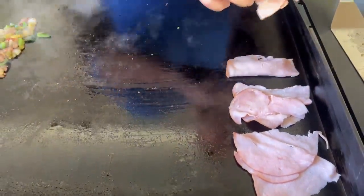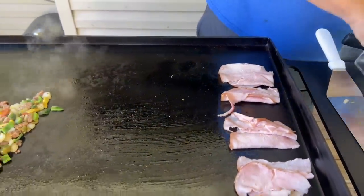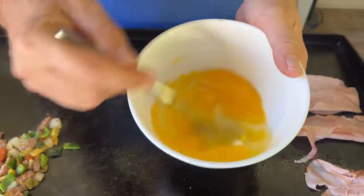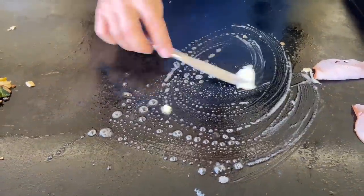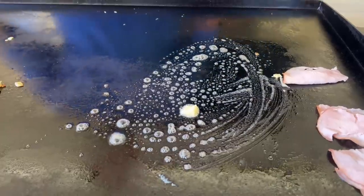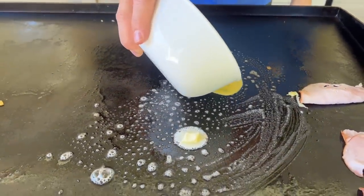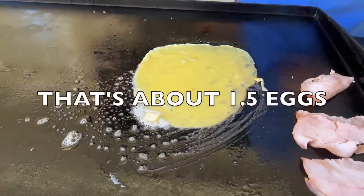Put some of that ham on the cool side of the griddle just to start warming it up. Today we got three eggs — I like the idea of having just a little bit more than what we need; we can always save it. Add some butter down. You guys see how nice and calm my griddle is — that's what you're looking for. My eggs run downhill, keep that in mind.